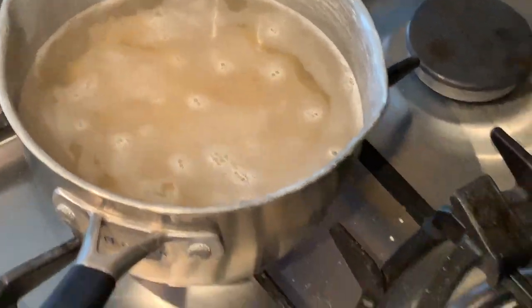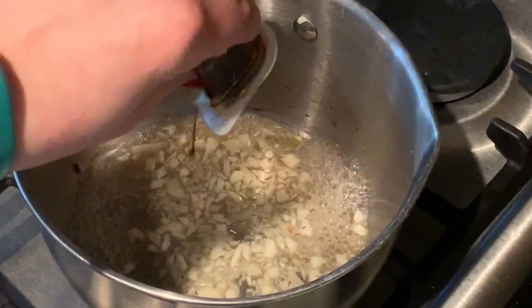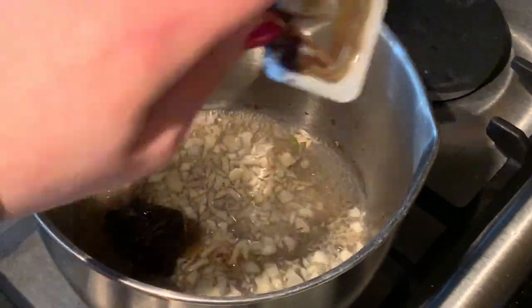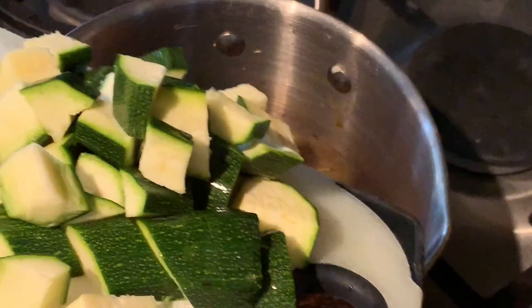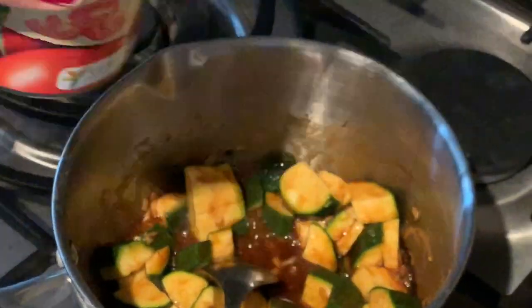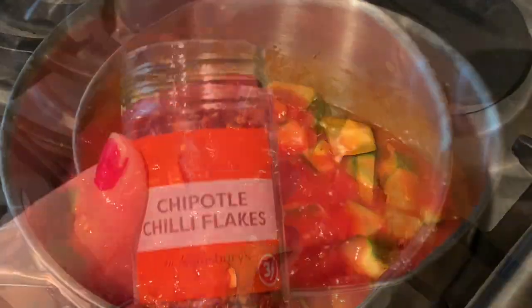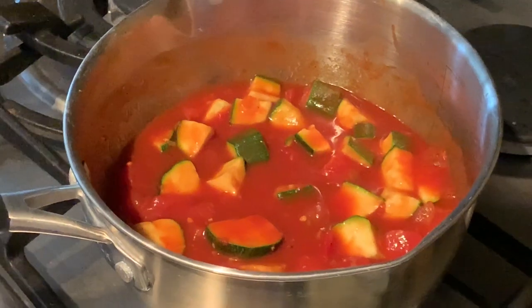For lunch I made a smoky sausage pasta, very similar to a recipe I've made many times before. Get the pasta on to boil while sautéing some garlic in water, then add a smoky stock cube. Add one large cubed courgette, stir in a tin of chopped tomatoes and a few big pinches of chipotle chili flakes.